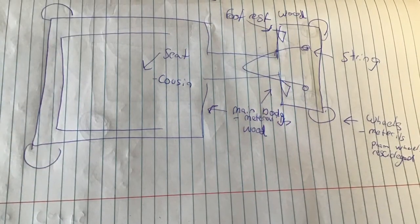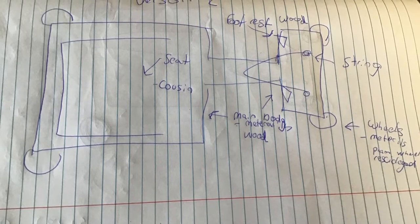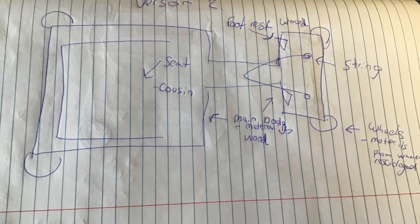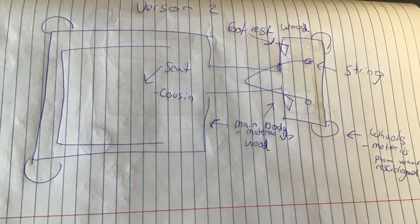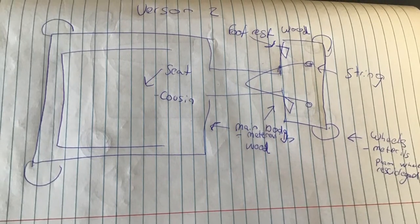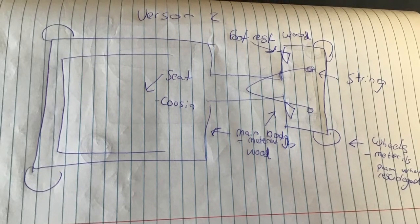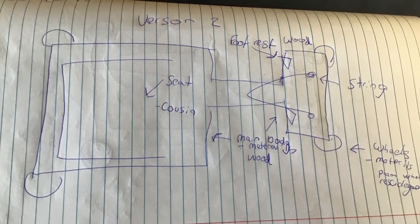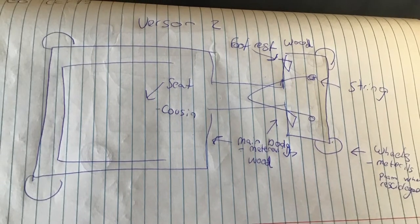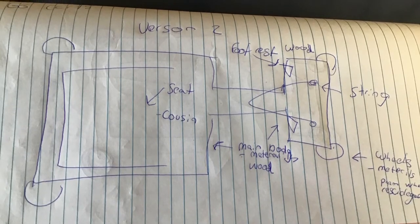This is our plan. We're going to have a cushion on the seat so it doesn't hurt our butts as we go down. We're also going to have a string attached to the footrest so we can pull it left and right. We're going to have these axles that attach the wheels to the base so they don't fall off. And we're going to get this wood from some pallets that we can find on the street or some that we have around the place. So that's our plan.